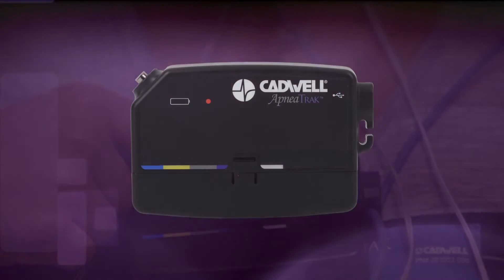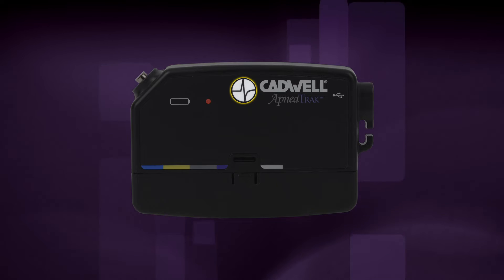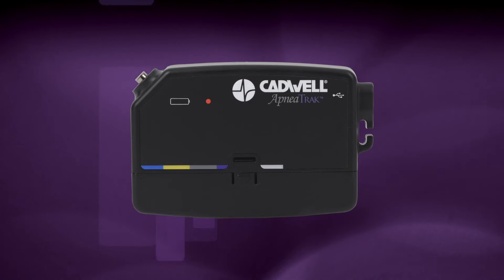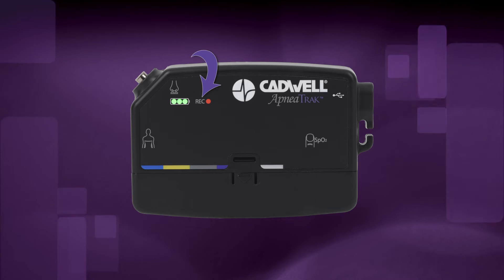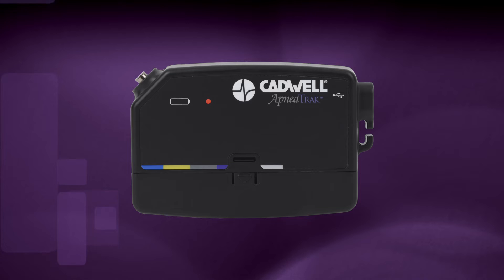If your provider instructed you to hold the button to start the recording, press and hold the raised Cadwell logo event button for three seconds until the recording REC indicator LED on the apnea track appears. The LEDs will then turn off, but the recording has been activated.